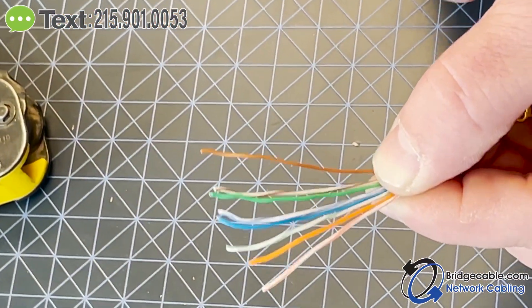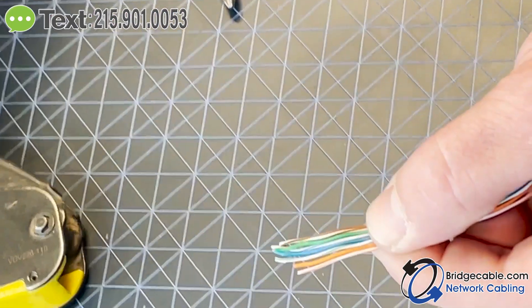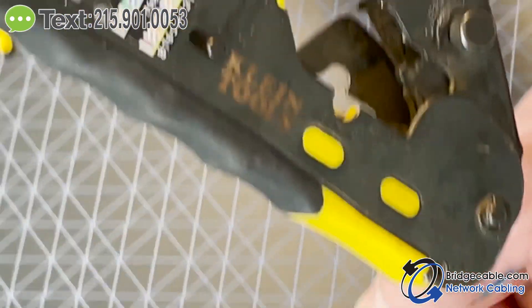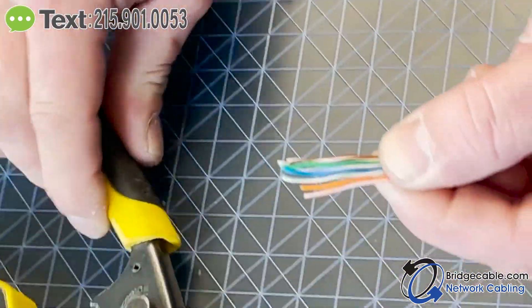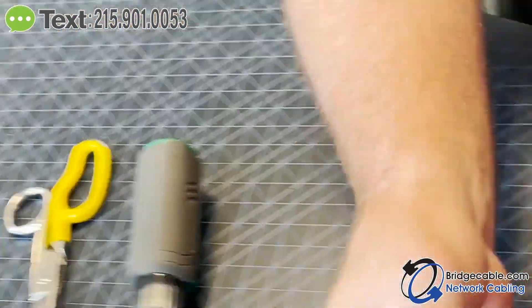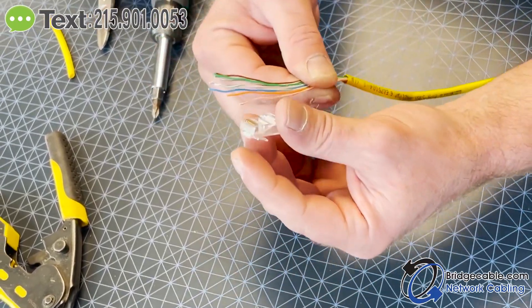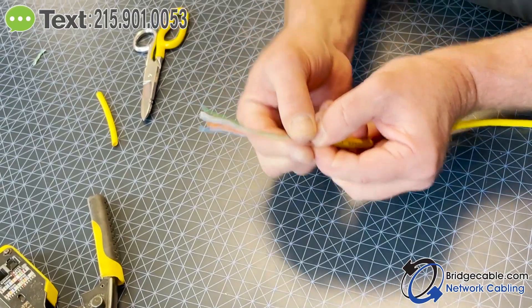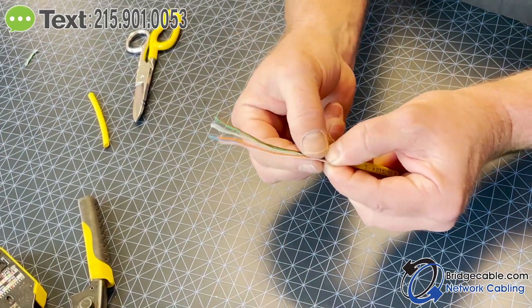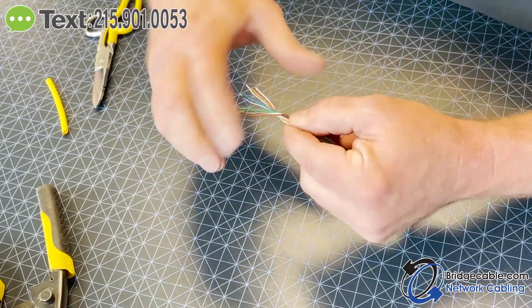The color combinations are also on the internet — they're everywhere. It's even right there on my Klein crimper — you can follow that. Since these aren't pass-through connectors, I can't just shove the wires through, so I have to cut them to a certain point. You want about a quarter inch of exposed wire, which is why I keep them long to start.